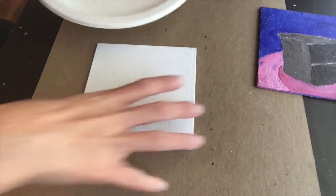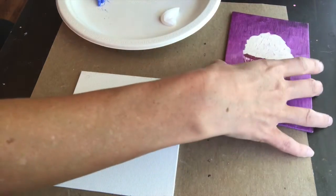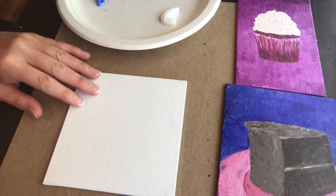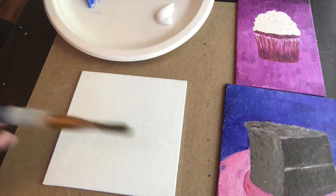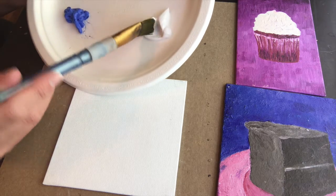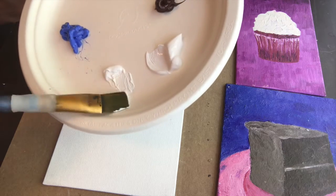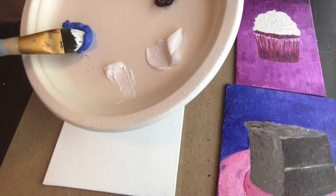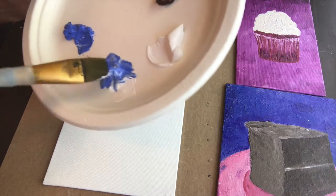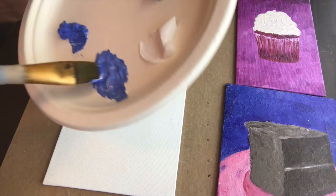You're going to need a variety of brushes. Let's start with a big brush and do the background. I'm going to take a little bit of white, then add some of this color, and make another shade. With a clean brush I'll take a little bit of white and mix it with the blue to make a new color. You can always add more white if you want it lighter, or more blue — make sure you get it the exact shade you like.